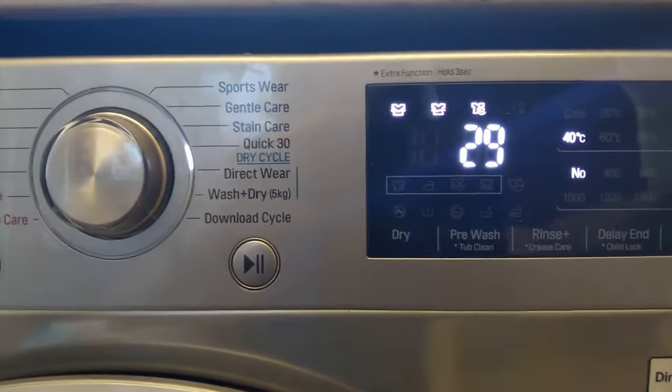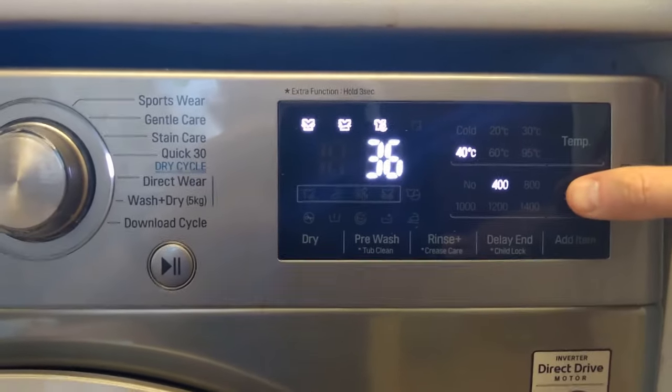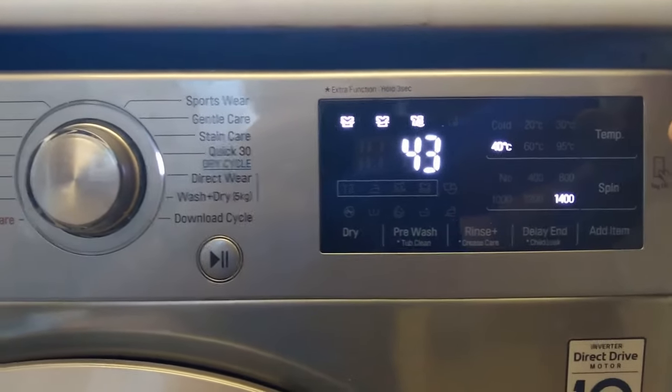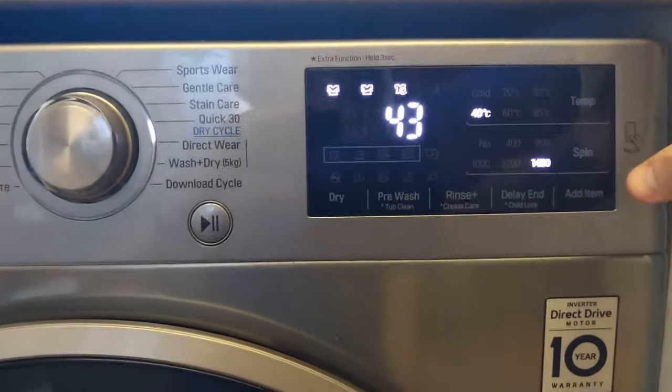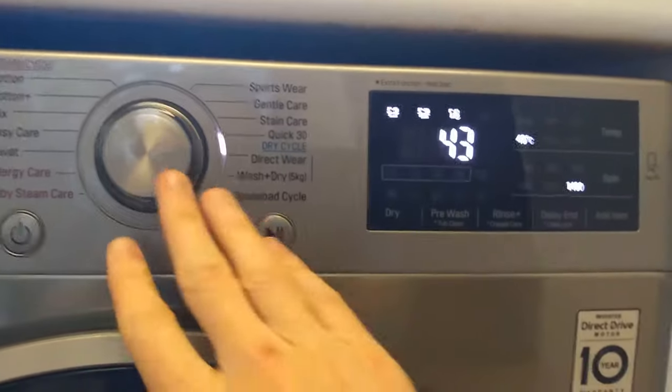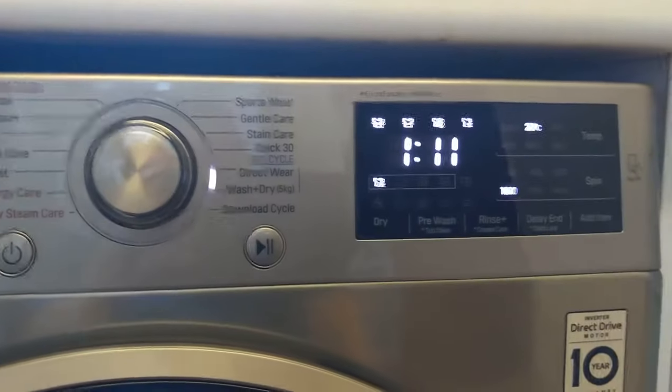At maximum that's 40 degrees — that would be 29 minutes without a spin, and it goes up to 43 minutes with a 1400 spin at max temperature. You've got these options, and down below you've got your wash-dry cycle.